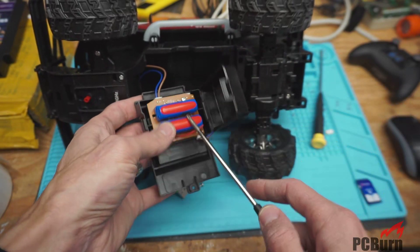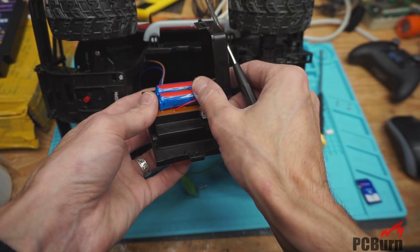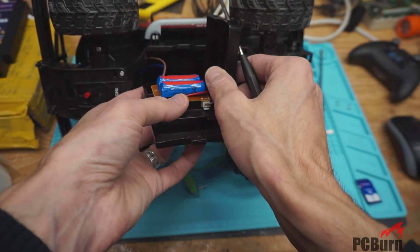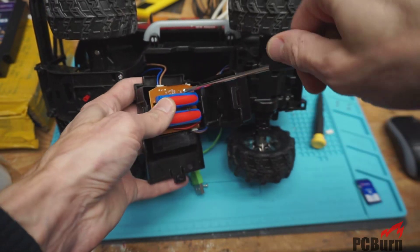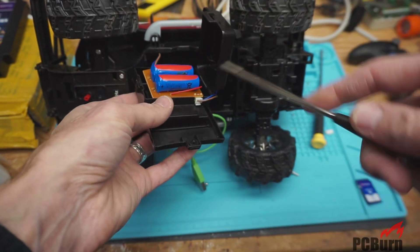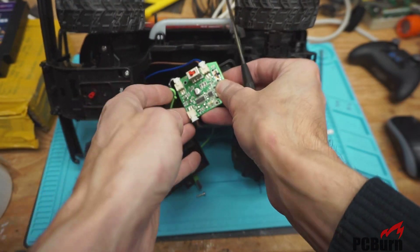We've got two lithium ion batteries, fairly small — 320 milliamp hours at 3.2 volts, so that's about 1.02 watt hours. That's not too bad since they're at three-point-something volts. The 320 milliamp hours actually works out a little bit more than, say, a nickel hydride battery. And here's our electronics — that actually looks pretty good.